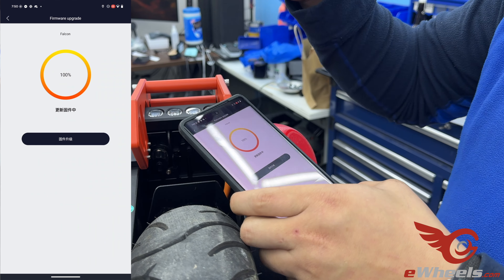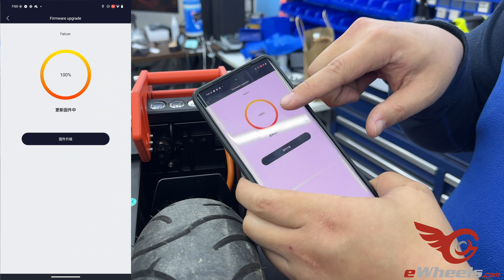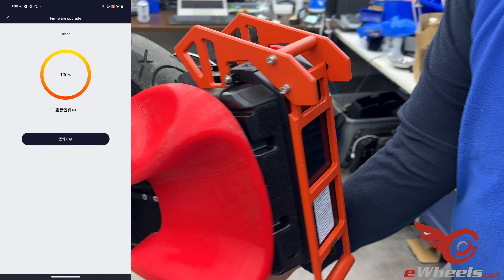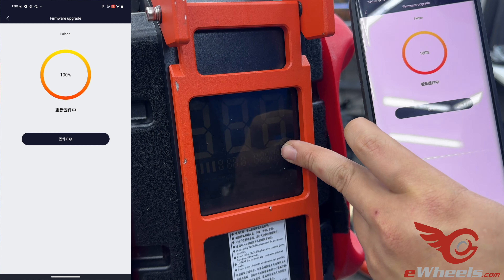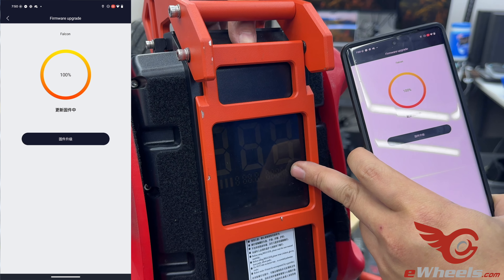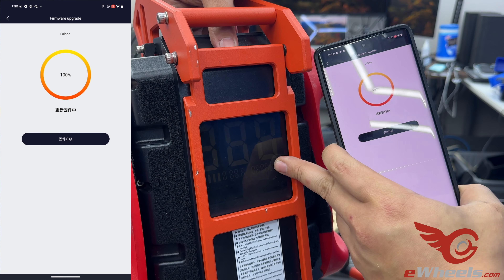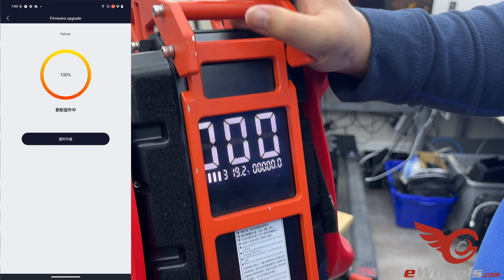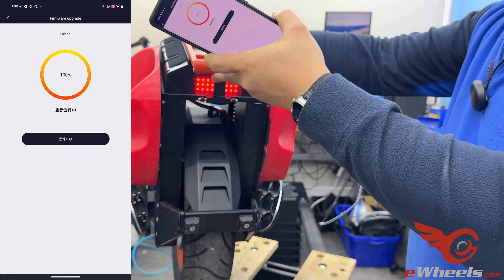Once you flash the firmware into the wheel, it will show 100%. If I turn this wheel around, you'll also see that the screen is off — the wheel was turned off after the firmware update was successful. Now you can go back and turn it on. And there you go — it's balancing.